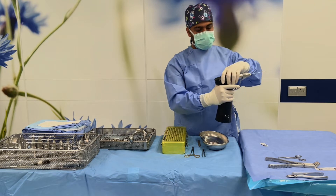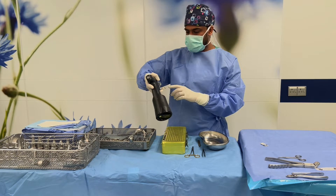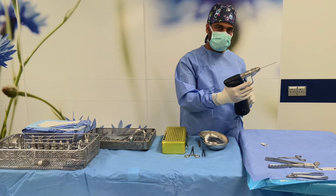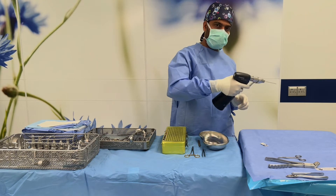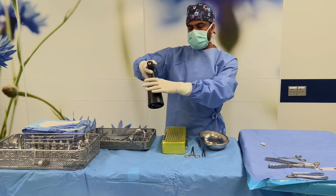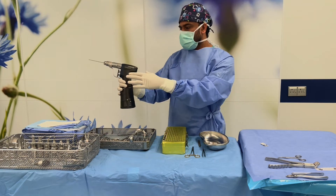When you handle this K-wire, be careful — it is sharp. When you handle it, you need to use tape. After you connect the K-wire and put in the battery, check that it's working. When you check it, don't point it at anyone — point it down and check. Also, when handing it to the surgeon, hold it like this so the surgeon can receive it easily.